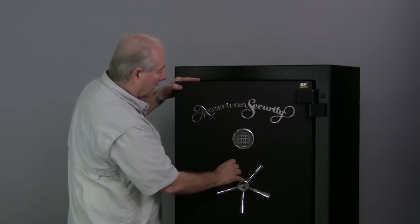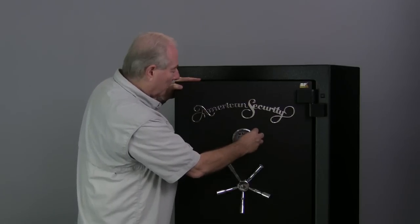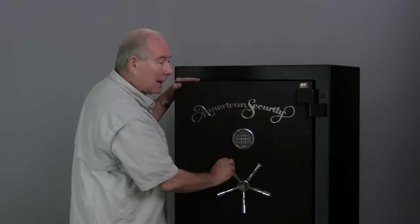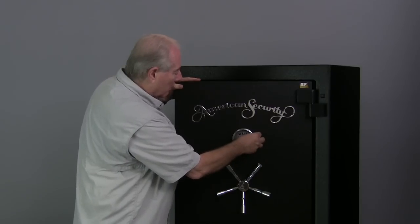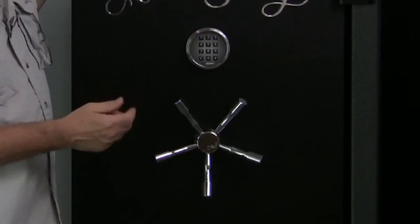Now let's check it. We're locked. We'll try the old combination: 1, 2, 3, 4, 5, 6, pound. I got 4 beeps — that means that's the incorrect combination. It washed that out of its memory. Now we hit clear, then 6, 5, 4, 3, 2, 1, pound. We're ready to go. We're unlocked.